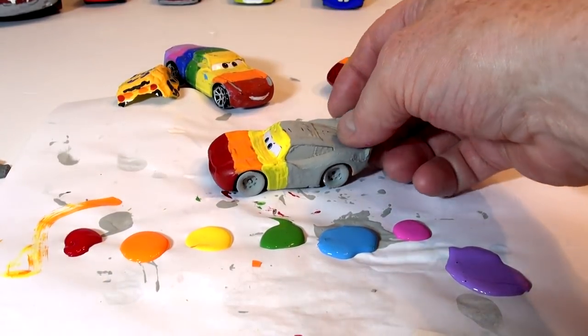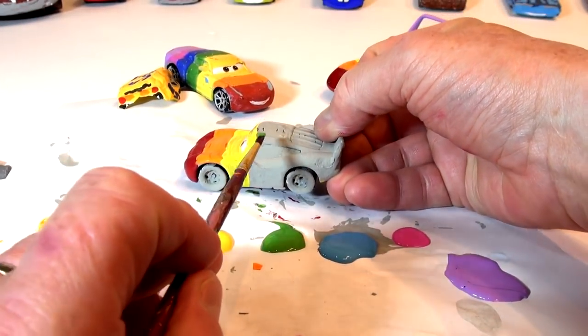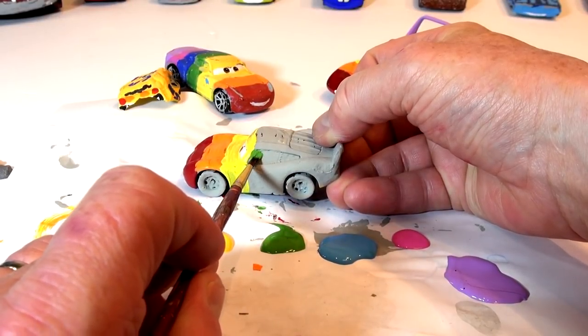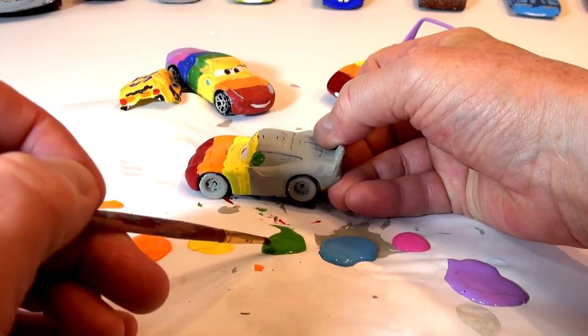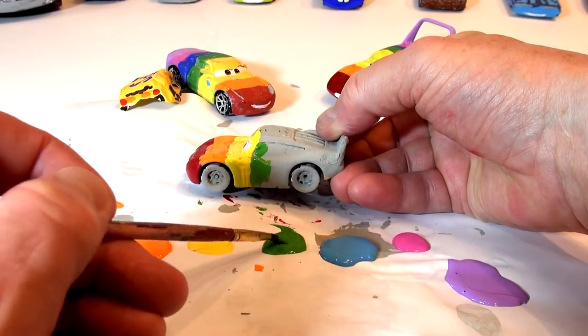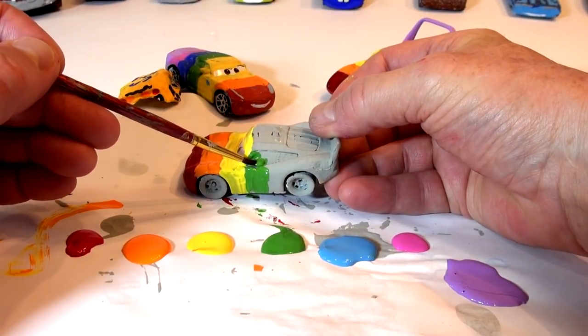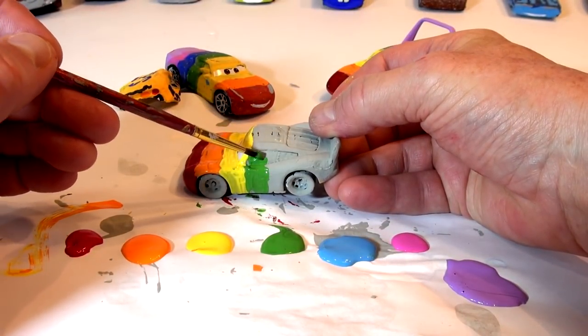There's red, orange, yellow. Next comes the green. Yesterday I got the green mixed up with the blue, so I'll be a bit more careful today. I'm going to do all the windows, so when I do lightning over again, I'm going to paint the windows black and it's going to look pretty good. I might keep it as this rainbow guy for a long time.